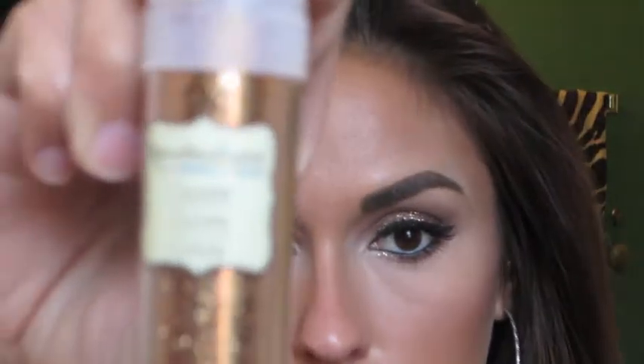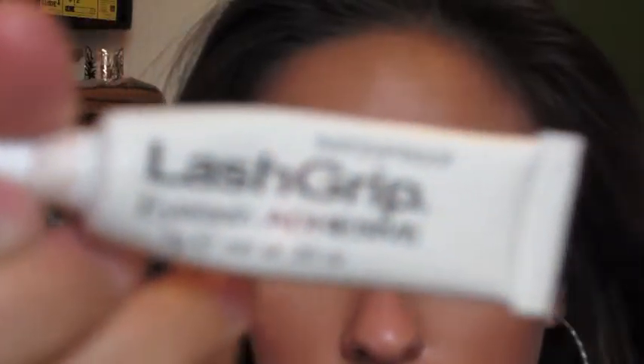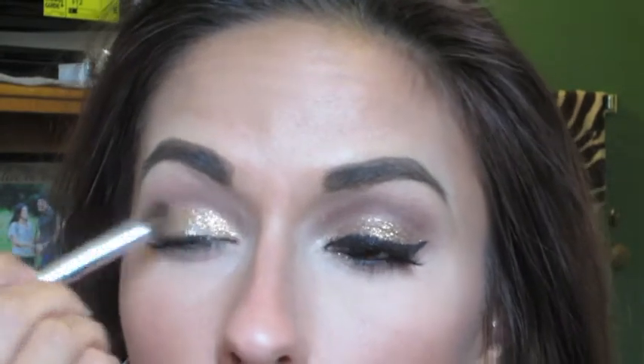Now for the fun part - I'm going to take a glitter liner by NYX and mix a copper glitter that I got from Hobby Lobby along with some lash glue. I'm going to begin by applying the glitter liner right onto my lid. After that I'm going to spray an eyeshadow brush with MAC's Fix Plus, take some of the copper glitter from Hobby Lobby, and start packing that right over the glitter liner. The glitter liner is just going to help it stay on a little better.